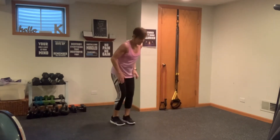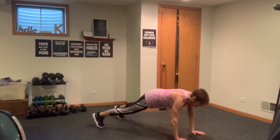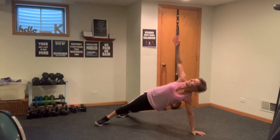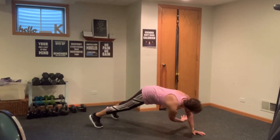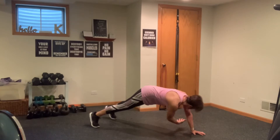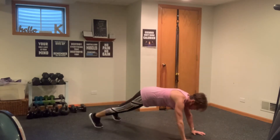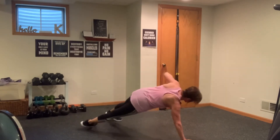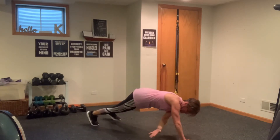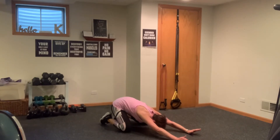Meet me on the floor for our last warm-up move. Come into a full plank position. Thread your arm underneath, then rotate to the side. We're going to do five each side and rotate. If you need to drop the bottom knee, go for it. Last one here. Let's switch sides — reach under, row up, reach under, row up. Three more, two more, one more. Row it up. Sit back, child pose. Big stretch. Inhale, exhale. Nice job.